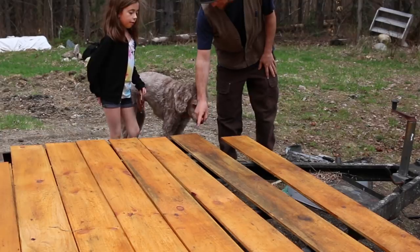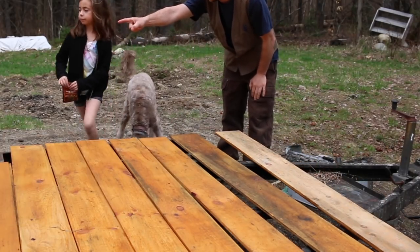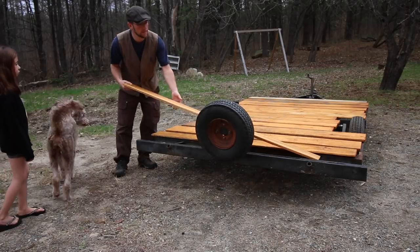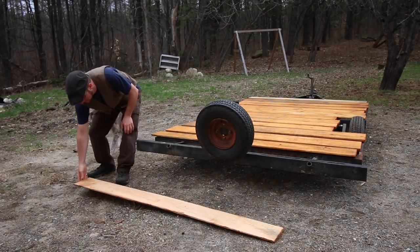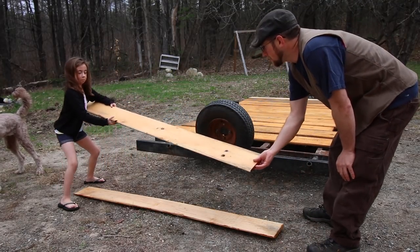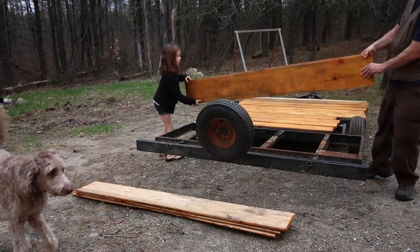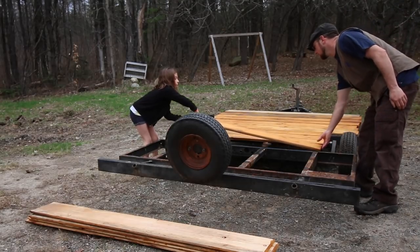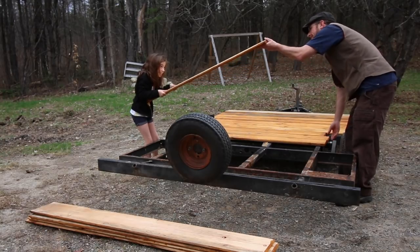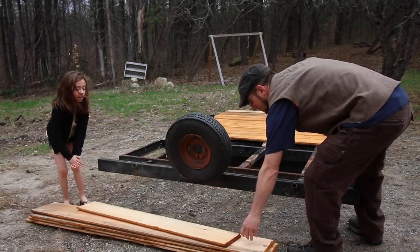Alright, so you want to help me pile up the boards? We can start down that end and put them on the ground first, and then we'll stack these boards on top of those. Stack them up like this. Yeah, it's heavy. They're heavy — especially if they're just hanging with a board.